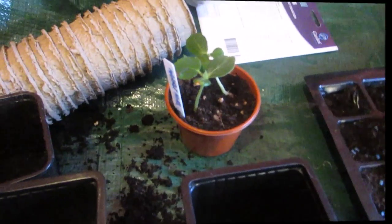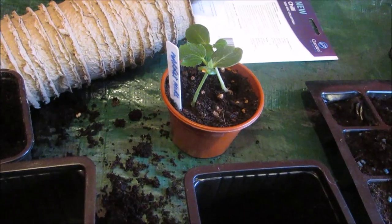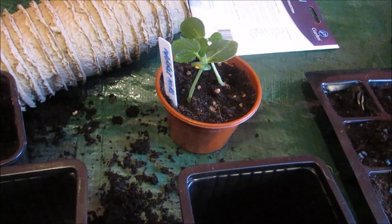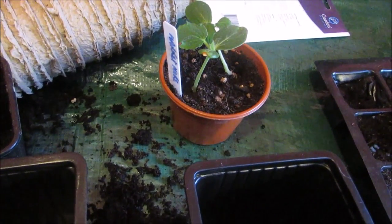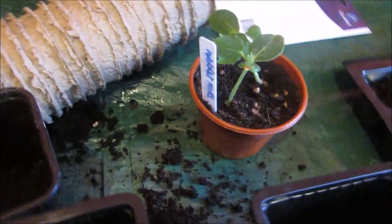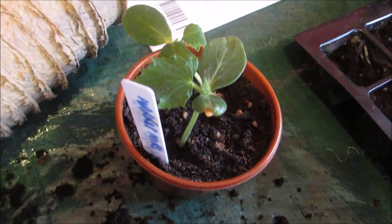Now it's the turn of the cucumbers. In my previous videos I mentioned I had a packet of Market More seeds that were just useless. Well, I purchased some more Market More and they're fine. So I'm going to pot those up into that size of pots, being very careful not to disturb the roots too much, because cucumbers don't like their roots disturbed.